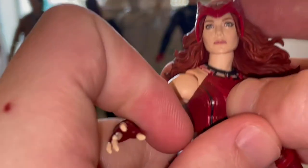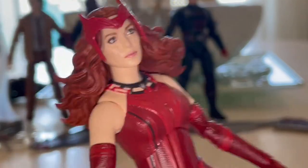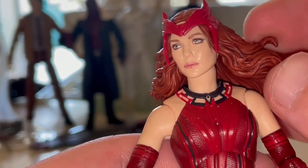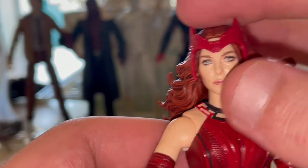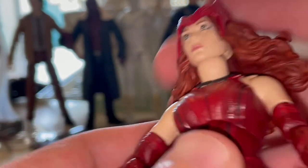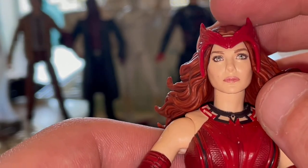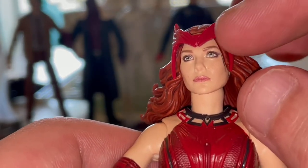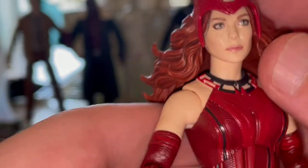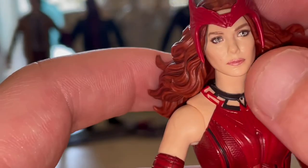Here is Scarlet Witch up close. It looks a whole lot like Elizabeth Olsen, which everyone is a fan of. I love the hair in the back — looks just like in the movie, all curled up. It was more raised in the show, but I don't care that much. It definitely resembles Elizabeth Olsen a lot. You get this headpiece that she finally got on the show. I think it was a little bit darker — I wish they'd done a darker color for it, or at least added some black or darker red for the sculpted parts. But the face sculpt looks stunning, just like Elizabeth Olsen, and you get the green eyes.